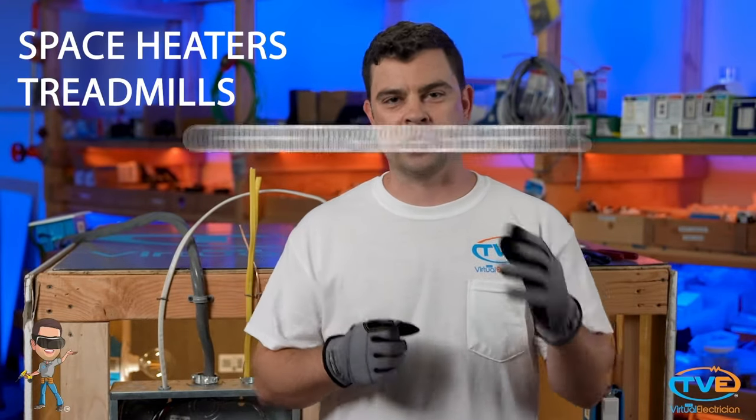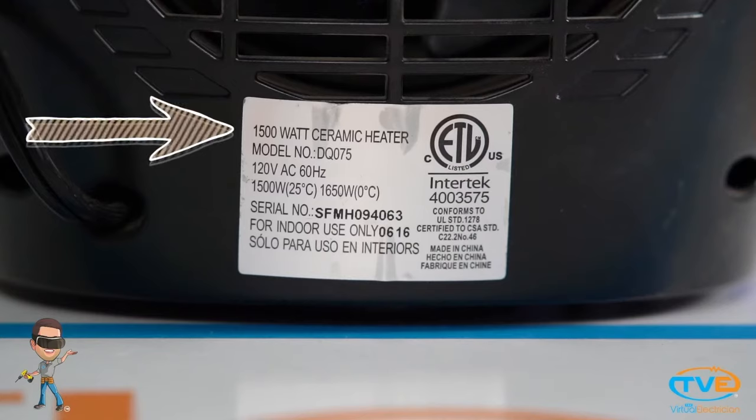Common things people mistakenly plug in that cause damage are space heaters, treadmills, and Christmas lights. Those little suckers add up and a lot of times require a dedicated circuit. We get a lot of calls with space heaters in the wintertime — those suckers can pull anywhere from 600 to 1400 watts. Make sure you check the label on the back of the heater.